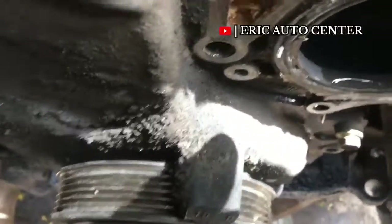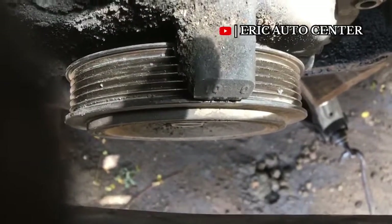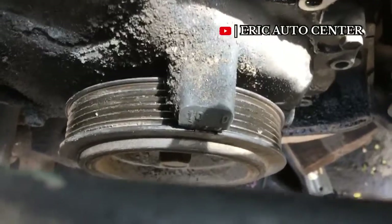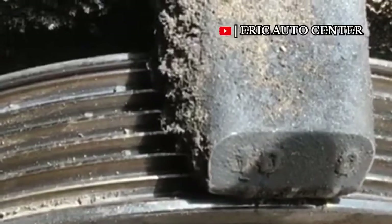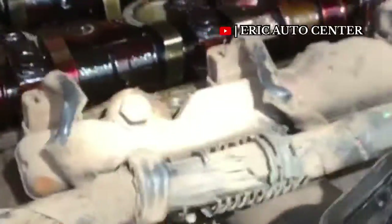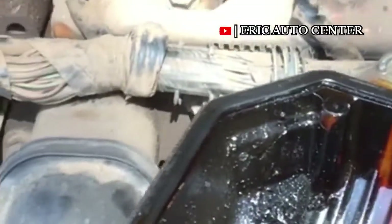First of all, you have to set your engine to the TDC mark, which is the zero mark. You can see ten, five, and zero — make sure you use the zero mark on the pulley. This will give you the TDC mark, which is the piston number one requirement. At the top we have the camshaft sprocket connection there.